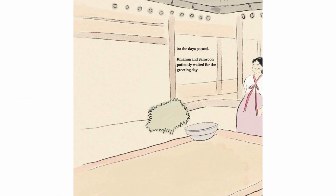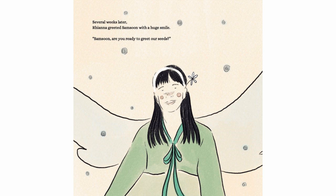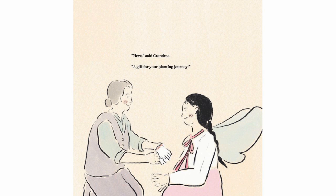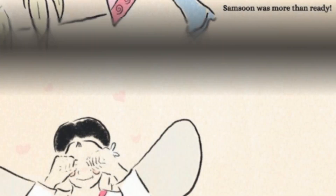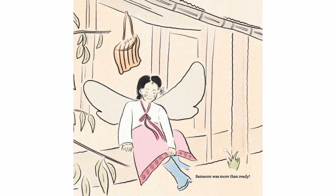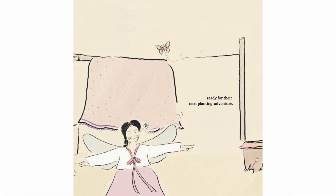As the days passed, Rianna and Samsoon patiently waited for the greeting day. Several weeks later, Rianna greeted Samsoon with a huge smile. "Samsoon, are you ready to greet our seeds?" "Here," said Grandma, "a gift for your planting journey." Samsoon was more than ready. Samsoon and Rianna stretched their arms and wiggled their legs, ready for their next planting adventure.